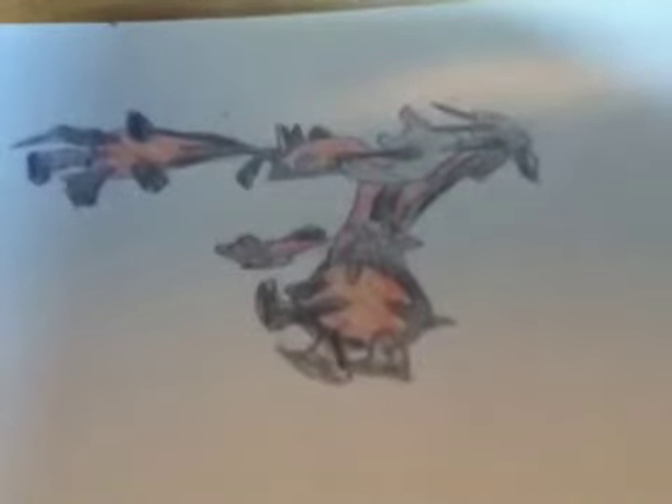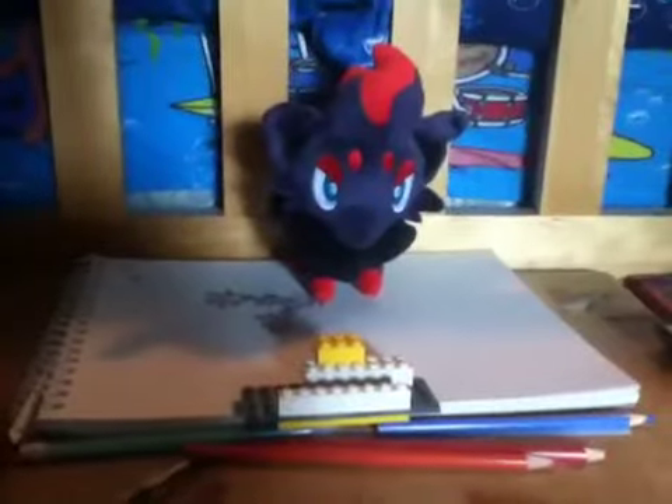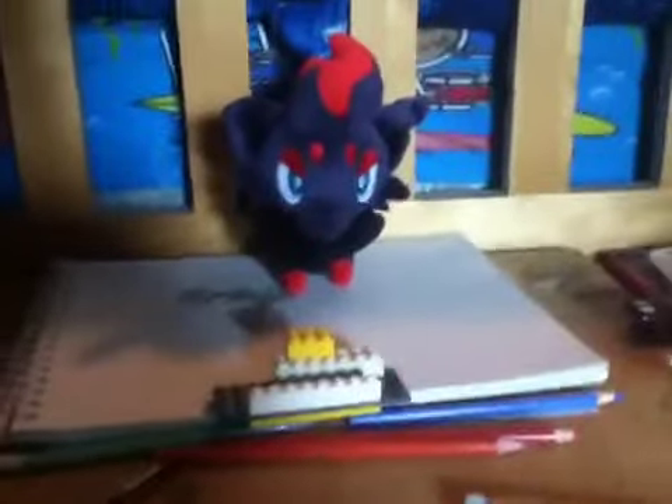And there we go — we got Yveltal! This one is better because I went off a video reference. This one I drew freehand — it's okay, still good. Comment below what Pokemon you want me to draw. This is Q from Me and Q Productions — I forgot to say that at the beginning. I just taught you how to draw Yveltal. More draw videos coming up soon, I got a new editing program. Comment, subscribe, and I'll see you guys next time. Bye.